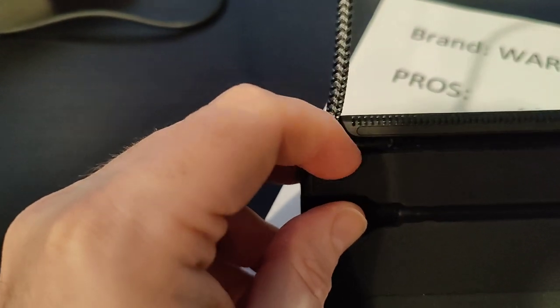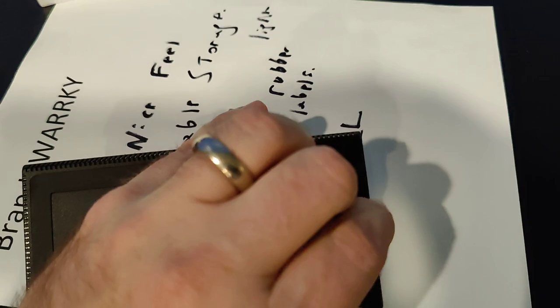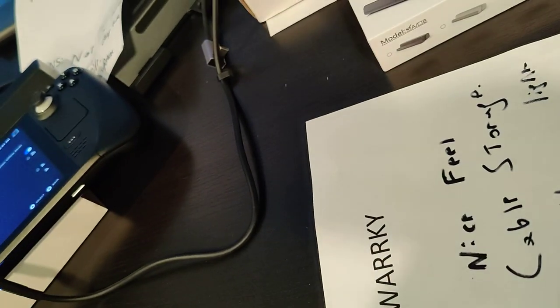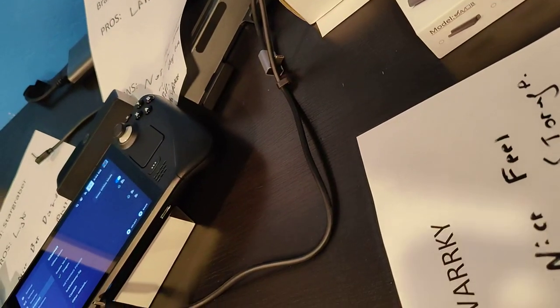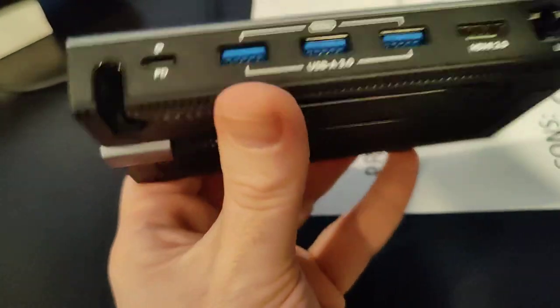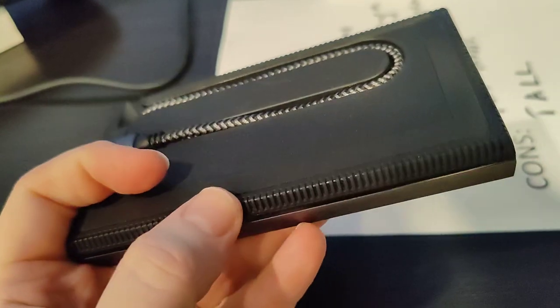The best part is the rubber goes all the way around the edges, making it almost impossible to slide — I'm putting a lot of force and the table itself is moving against the floor more than the dock is moving against the table. But the best feature of all is the cable storage: the cable folds around and houses within the device itself, so when you put it away you wrap the cable around and it tucks neatly in.